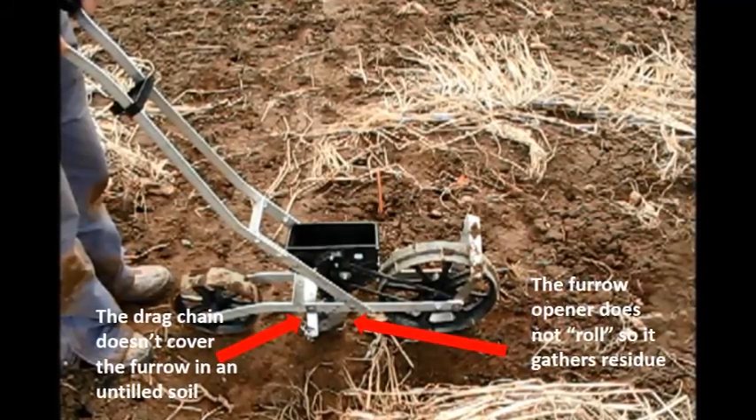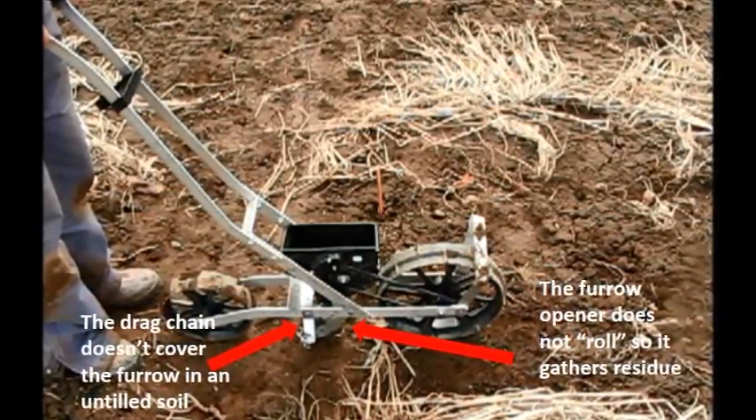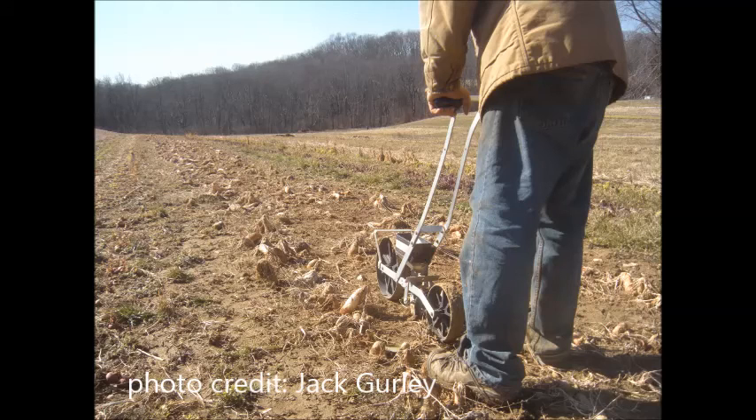The drag chain, which is supposed to cover the seeds with soil, doesn't work under these conditions. Some farmers have reported that the Earthway has worked well for them planting into matted residue, but there are certainly constraints.